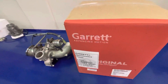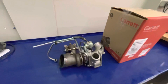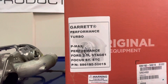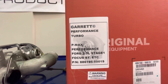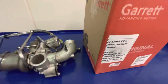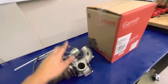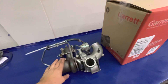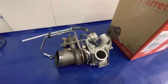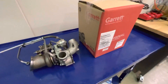Welcome to a tech episode at Stratified. Today we're covering the new Garrett PMAX Stage 1 for the Focus ST — or the Fusion or Escape — but most of our customers are Focus ST customers. This is a replacement for the OEM unit. We have a Garrett unit and an OEM unit here and we're going to take them apart, show you what they look like inside, and give you some insight into what you're getting with this new turbocharger from Garrett.